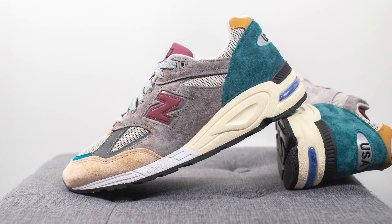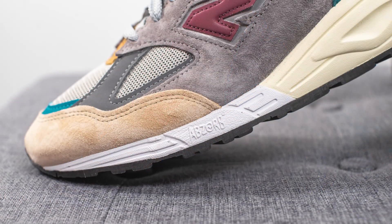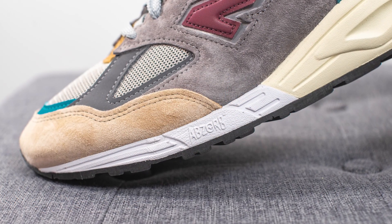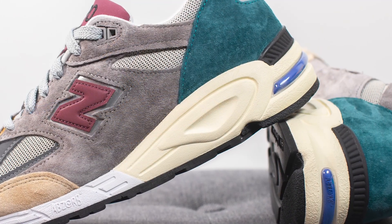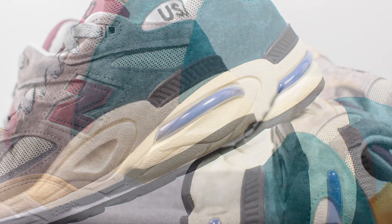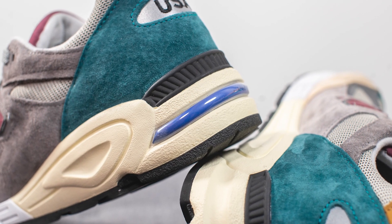The upper of the 990 V2 sits atop this very chunky Absorb foam midsole. The foam is left in white on the forefoot, but the back heel — which is much more sculpted and bulky — is painted in a pale yellow off-white look, and surrounding the lateral side of the back heel we have this bubble revealing the visible Absorb foam done in a bold blue finish.